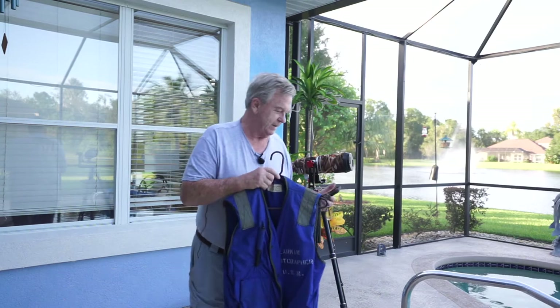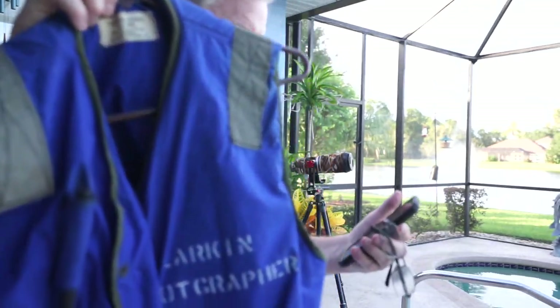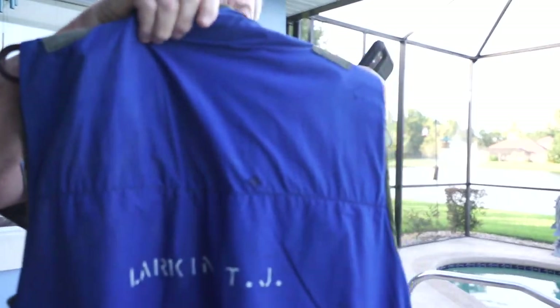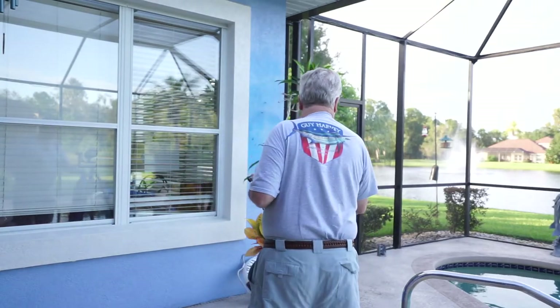And then I have my old Navy vest here — I'll show you this. This is from my Navy days, back in 1972. You can see my name on there — 'Photographer' — and also on the back. We wore this on the flight deck on the Ticonderoga when we recovered the astronauts from Apollo 16 and 17.